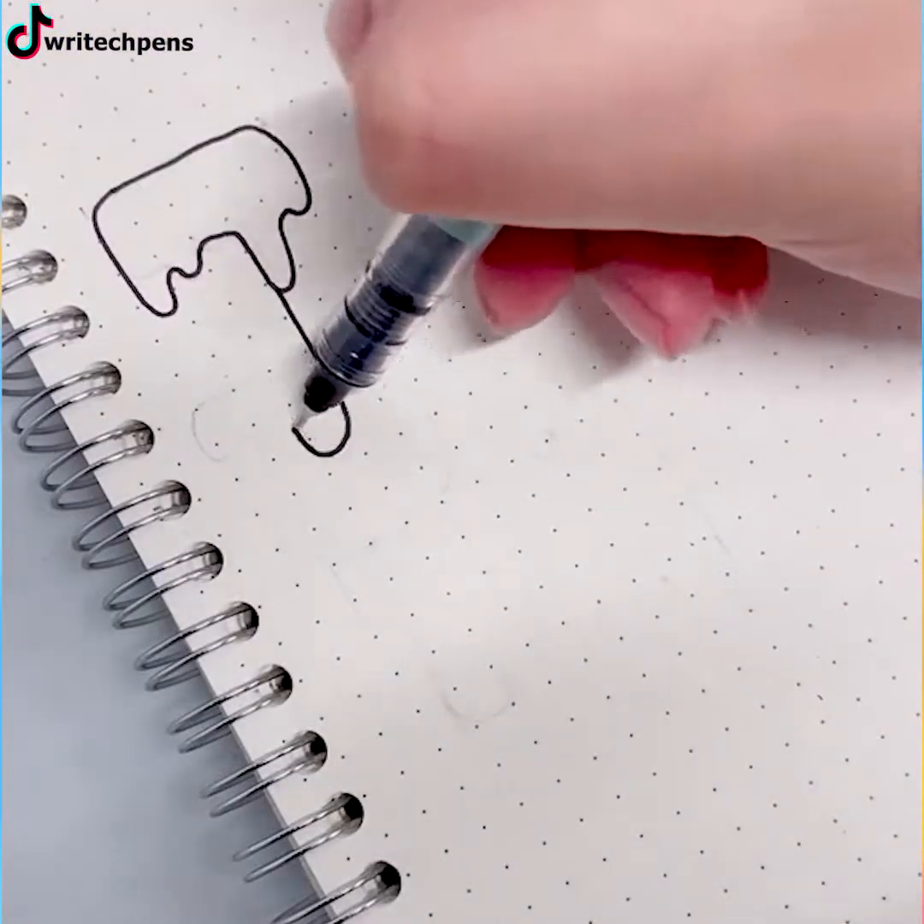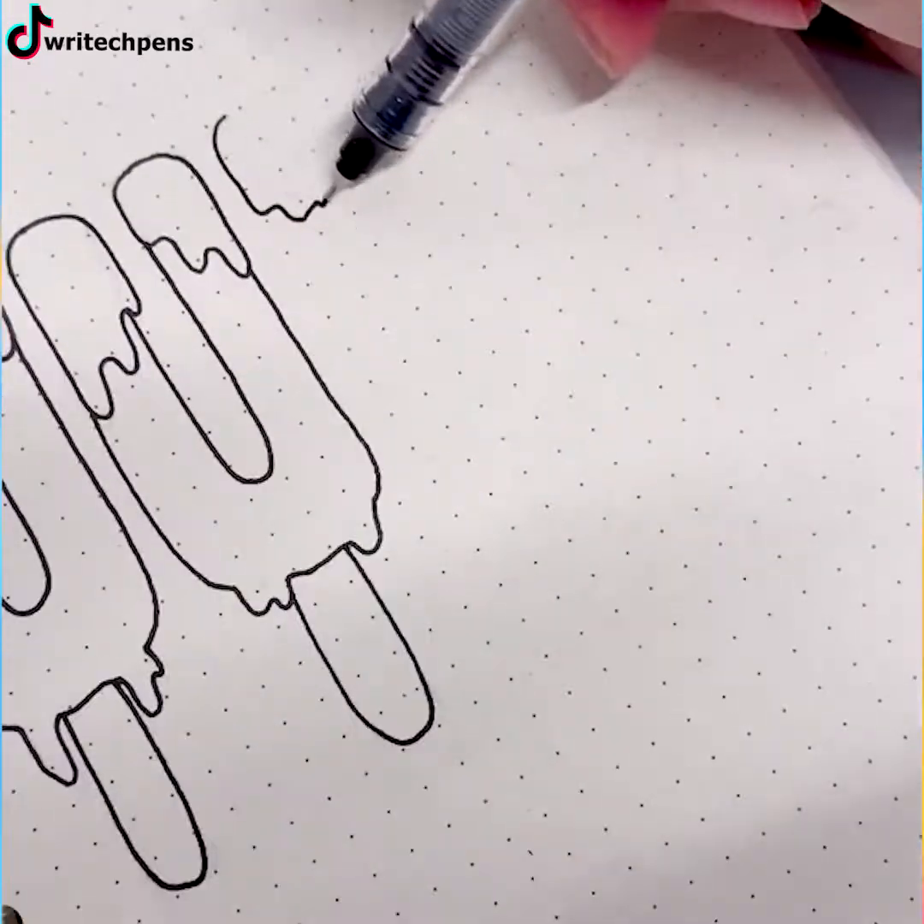July's coming, so is the ice cream season. Why don't we mix the two in a piece of art then, huh?